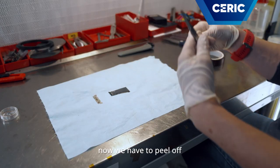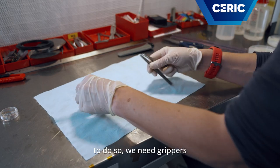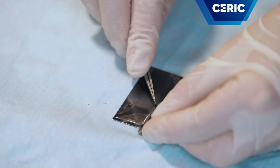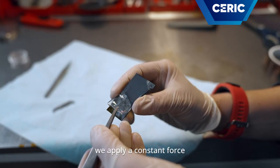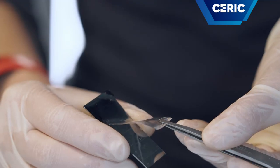Now we have to peel off our plastic from the substrate. To do so, we need grippers and a small blade. We take one edge, raise it a little bit, apply a constant force, and slowly remove the plastic.